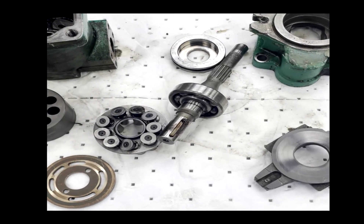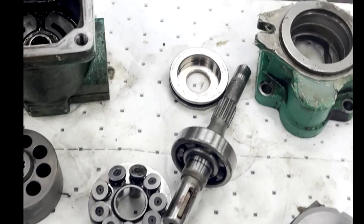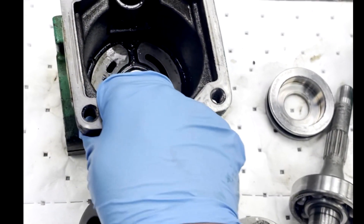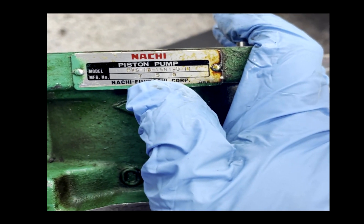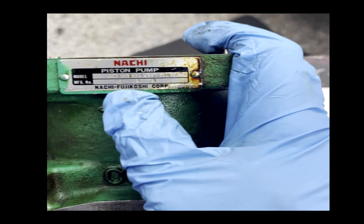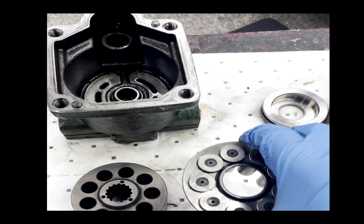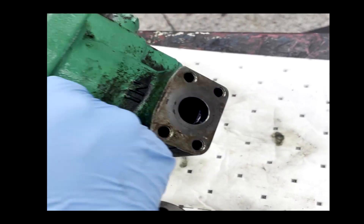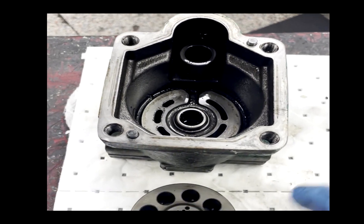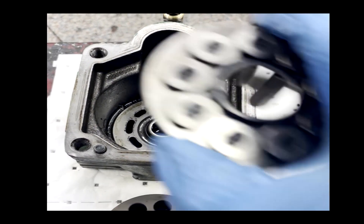Today we'll be going over some of the failures that can occur with hydraulic piston pumps. This is our piston pump we're working on today. We've got it completely disassembled. This is a Nachi piston pump, a PVS-style Model 750. The basic principle of operation for these pumps is we have an outlet and an inlet that fluid can pass through, and it is pumped on this side by this piston sub-assembly.